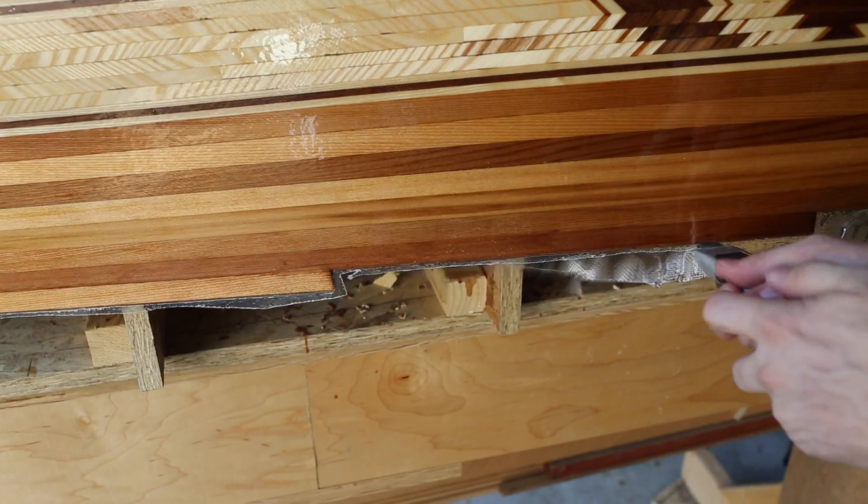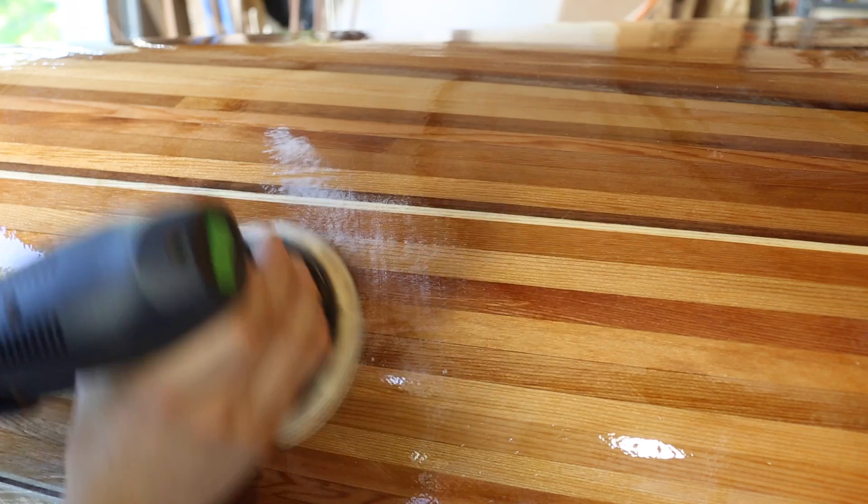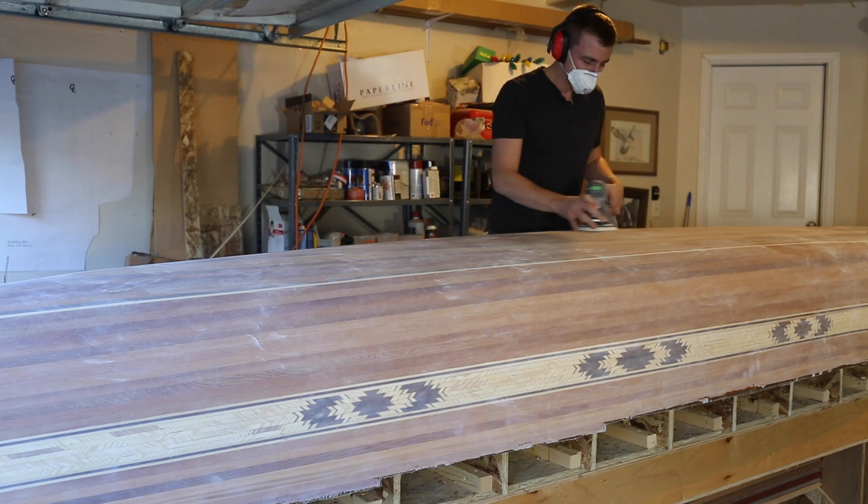I start by cutting the excess fiberglass off with a knife, then I orbital sand the entire thing with 60 grit, then I sand it to 120 grit.